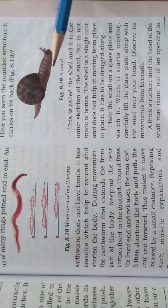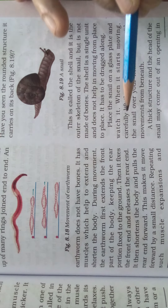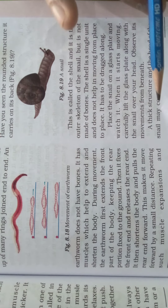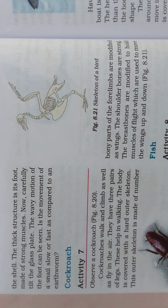Place the snail on a glass plate and watch it when it starts moving. Carefully lift the glass plate along with the snail over your head and observe its movements from beneath. A thick structure and the head of the snail may come out of an opening in the shell. That thick structure is its foot, made of strong muscles.